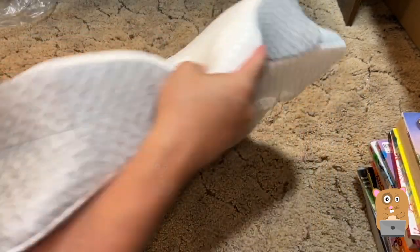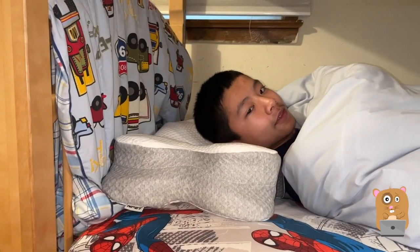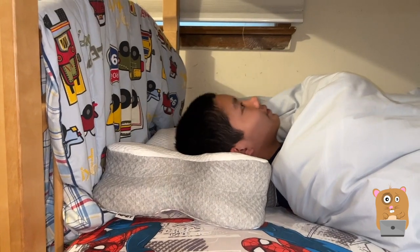So this on the left side, it's like a five inch elevation. On the right side, I think I read that it was four inches.